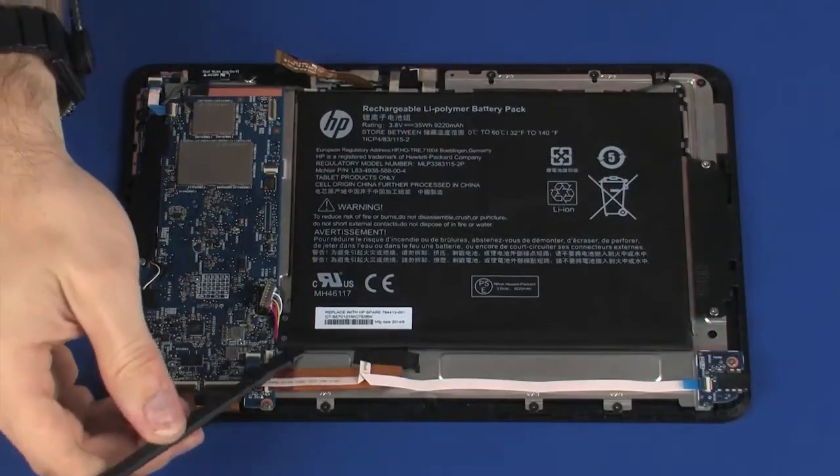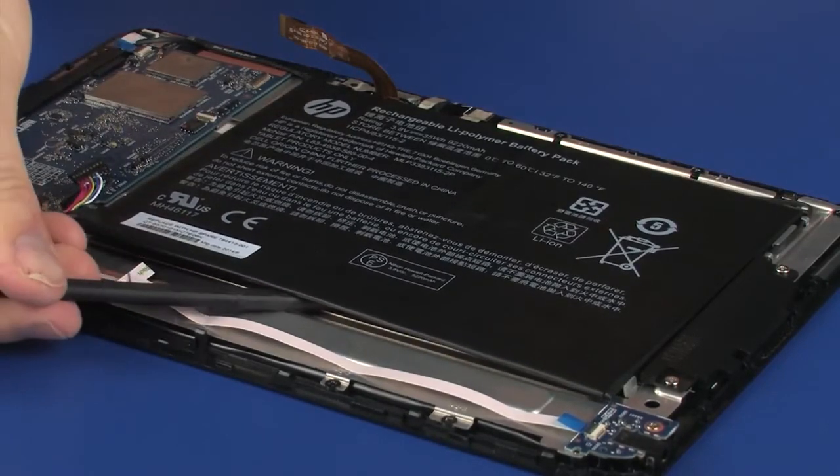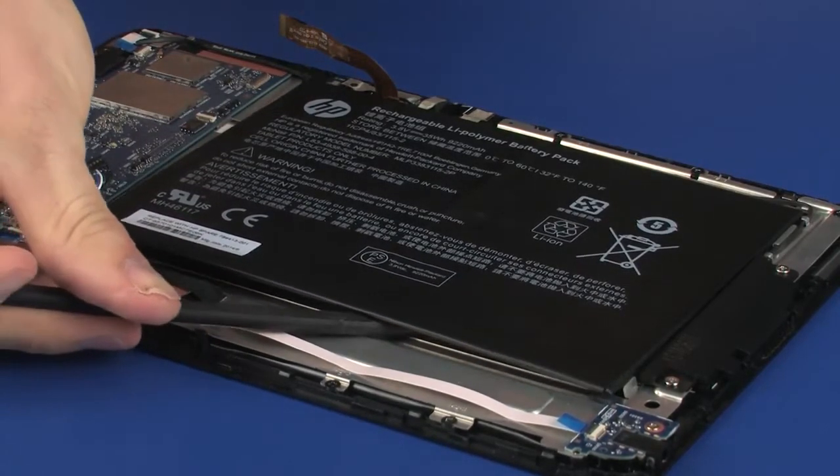Using a non-marring flat-bladed tool, carefully remove the battery from the adhesive that secures it to the display panel assembly and remove.